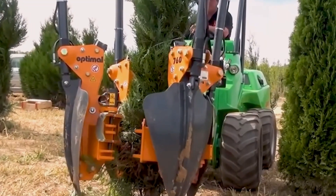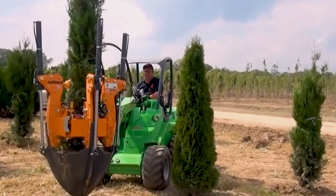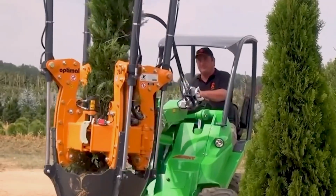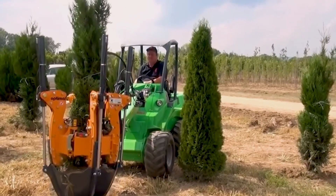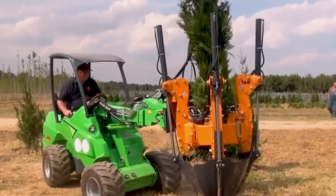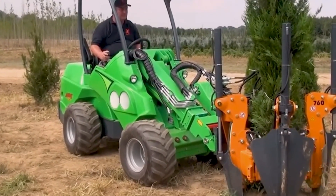The Avon 745 Tree Transplanter is a specialized machine that is used to move trees. It has a cutting system that allows it to safely and efficiently remove trees from the ground, and a transplant system that allows it to quickly and accurately reposition trees.